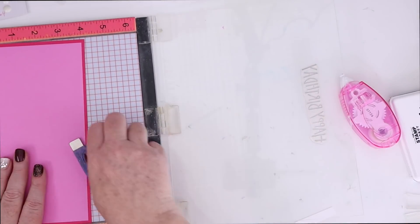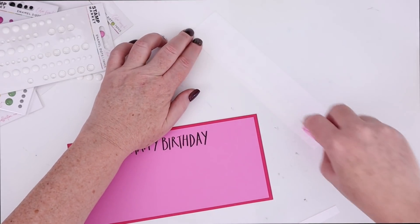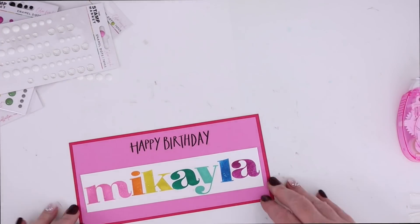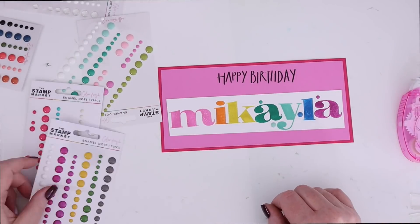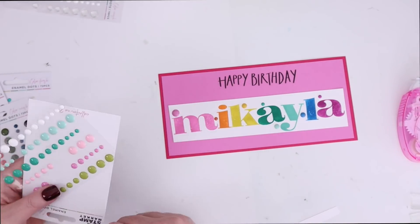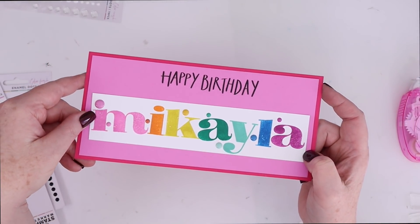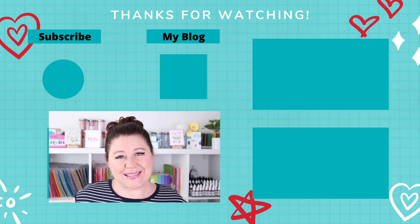I re-stamped the Happy Birthday onto pink card stock in black ink, and then I added tape runner down the back of the rainbow name I stamped out. Once that was done, I decided to add more of those enamel dots — and they have colors that really match their rainbow of inks and card stocks, so I was able to find colors to go around all of the different colors of stamped letters. I feel like that adds a confetti look, which is perfect for a personalized birthday card. If you have other fun ways to use alphabet stamps, I'd love to hear about them in the comments below. Don't forget to check out my alphabet die video as well. Thank you so much for stopping by and spending time with me today — please stay safe, stay healthy, and I'll see you again soon.